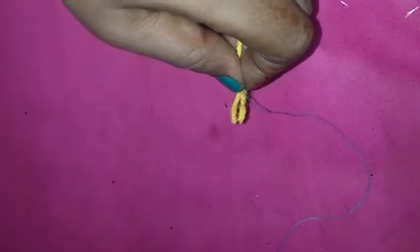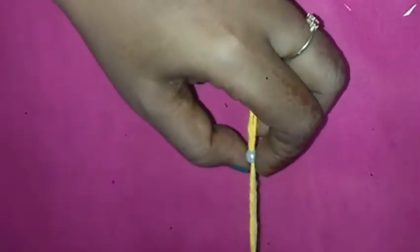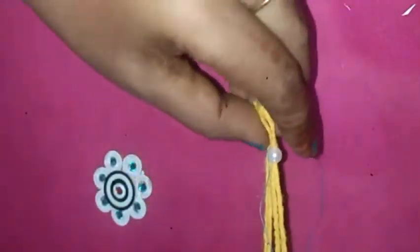Now I am going to cut a normal thread. I am going to cut the thread. I am going to stick out the kundans.